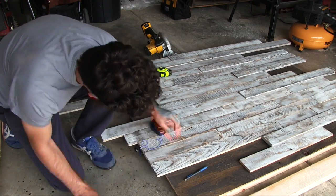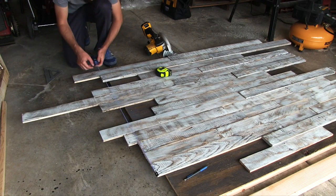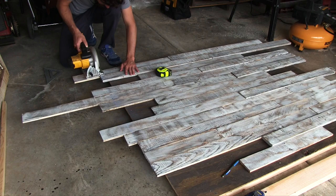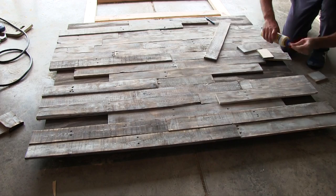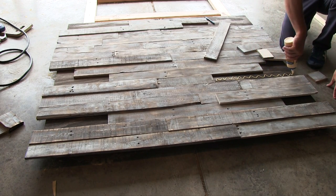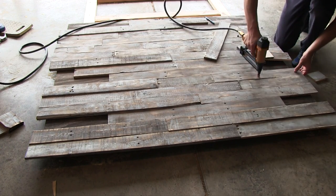Some glue and brad nails were the only things needed to keep the boards in place. As I worked my way down, I staggered the joints. For any that had a large overhang, I cut off the excess by first marking a straight line with a chalk line and then made the cuts with a circular saw. The cut-off overhang pieces were used to fill in the remaining gaps, and then after measuring again and marking with the chalk line, I cut the headboard to its final width of 60 inches.